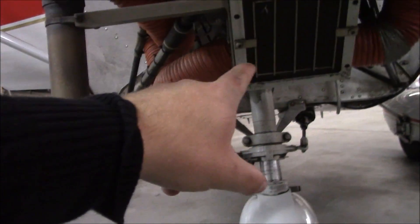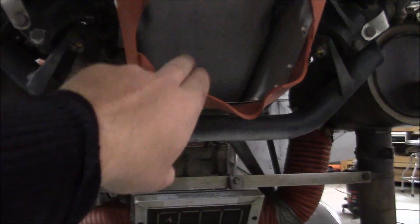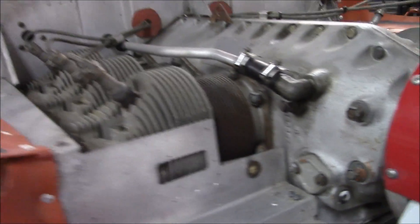Down below here, this is where the air goes in through this filter, through the carburetor and then sucks up into the bottom — this is the oil pan right here — and goes into the engine.